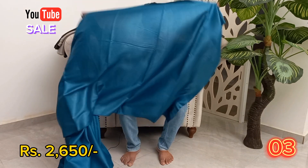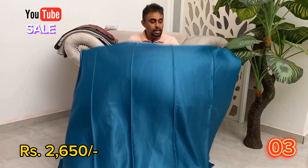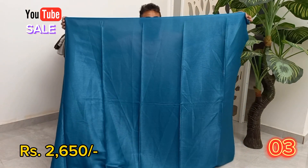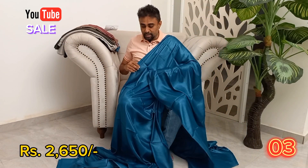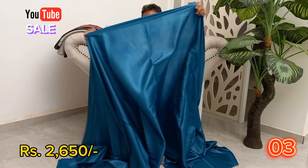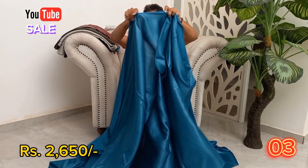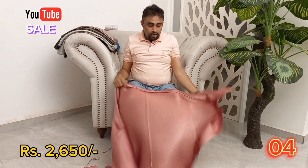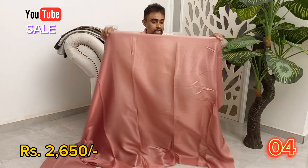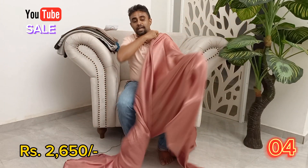This is a blue color, a peacock blue, a peacock green, a peacock blue color, and this is the color of the fabric. This is a black color, a peacock blue color, and this one is pink color.